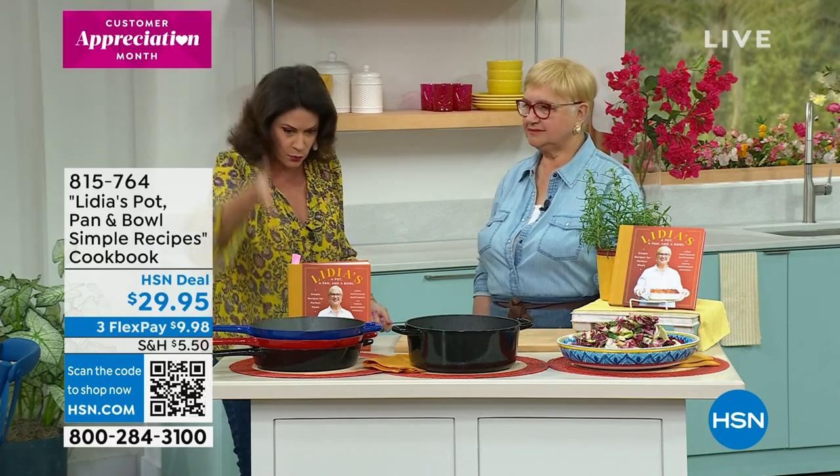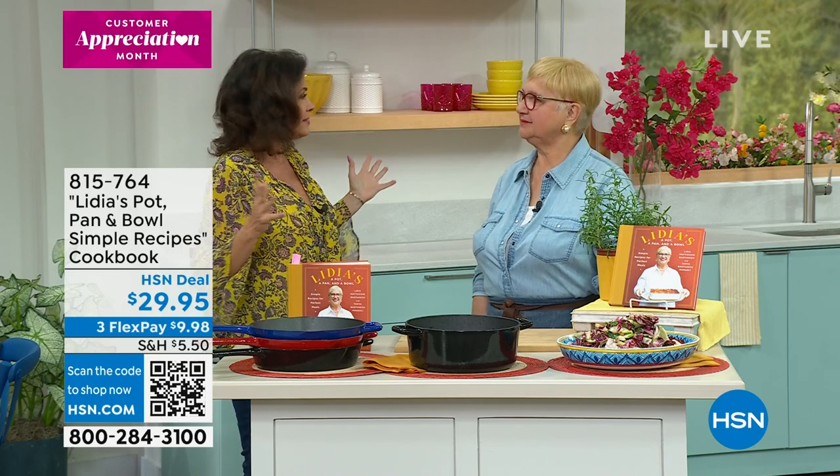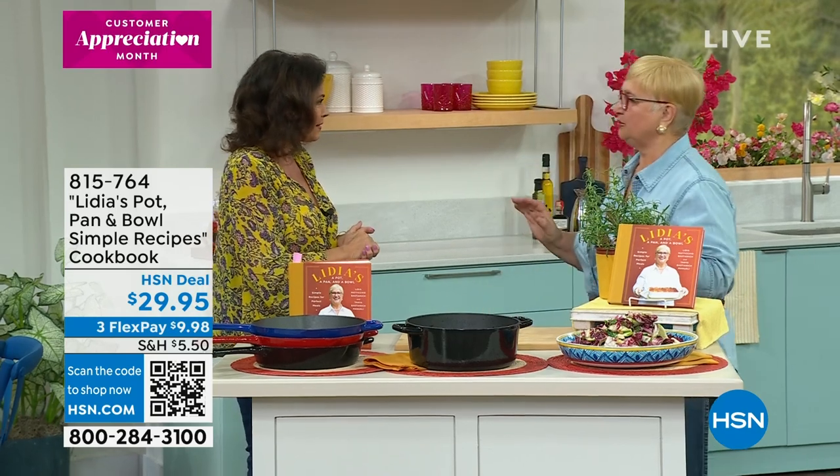You have made it so it's one pot, one pan, and one amazing dish — a whole complete meal.